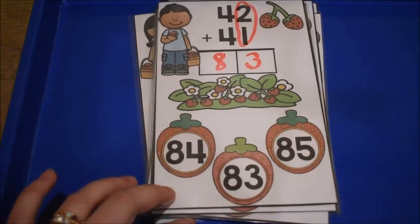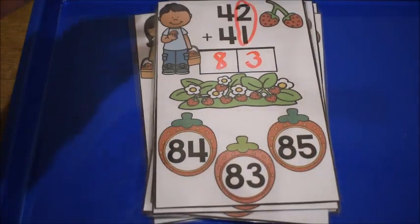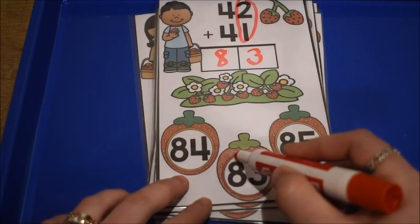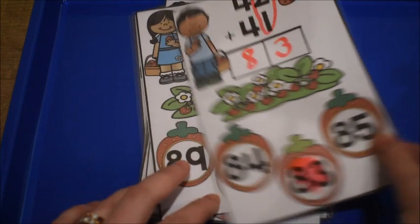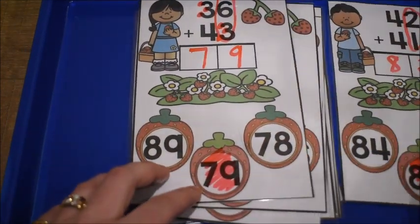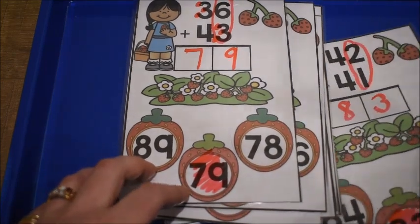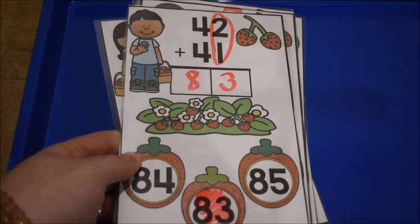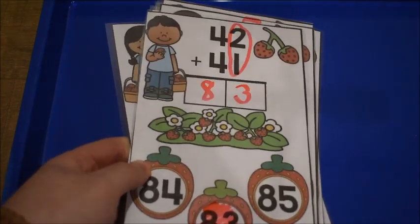If you want to keep their answers so you can go back and check since you're not sitting with them, just have them color in their answer instead of covering it up. That way you can quickly grab the card and see what the student's answer was. Now let's move on to the second math activity.